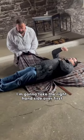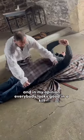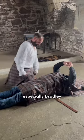I'm going to take the right hand side over first and I want this just above the knees. In my opinion everybody looks good in a kilt — especially Bradley.